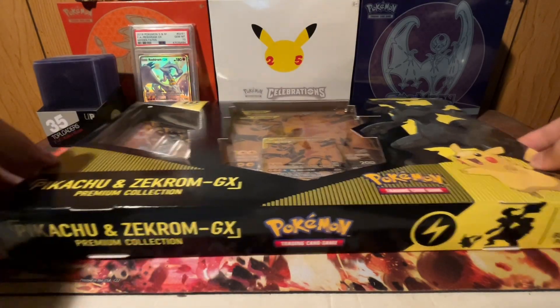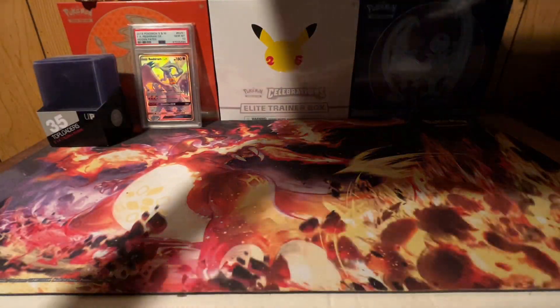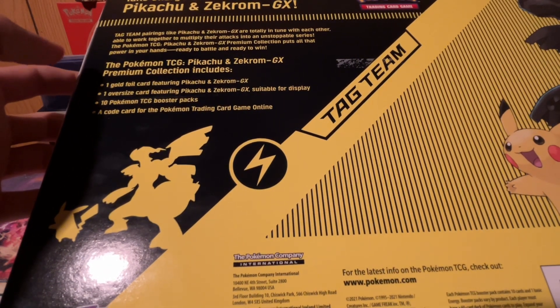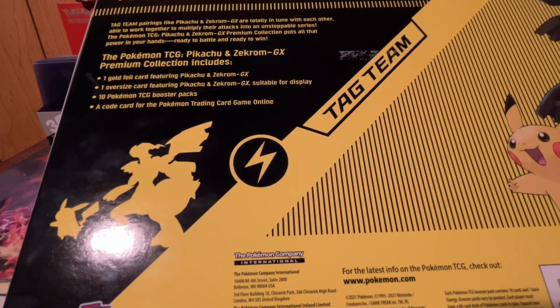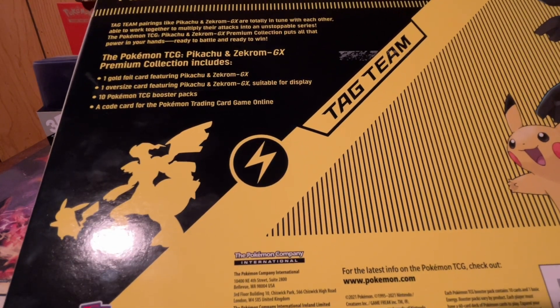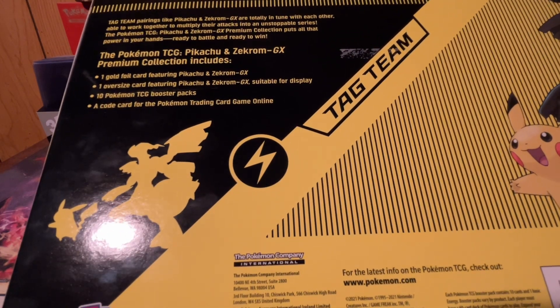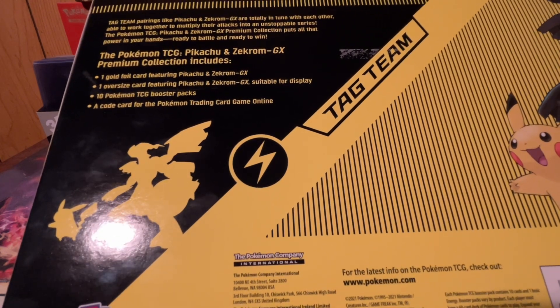So here is the Pikachu and Zekrom GX Premium Collection Box. You get 10 booster packs, promo cards, one gold card featuring Pikachu and Zekrom GX, one oversized foil card featuring Pikachu and Zekrom GX suitable for display, 10 booster packs, and a code card.